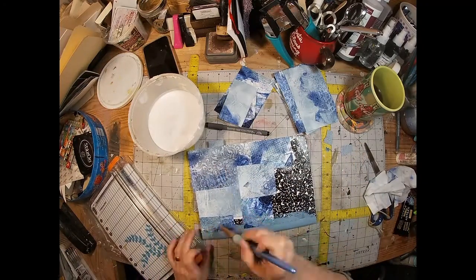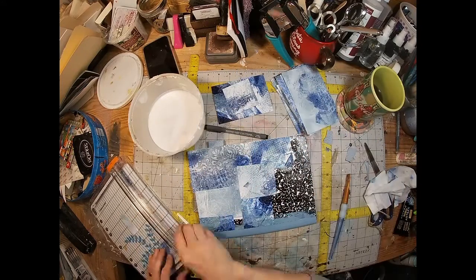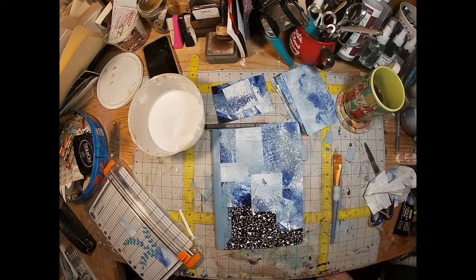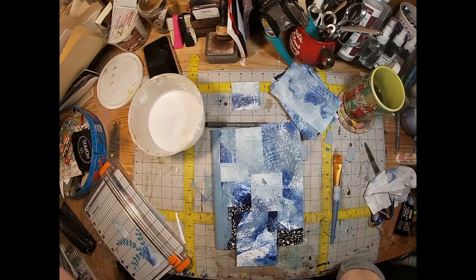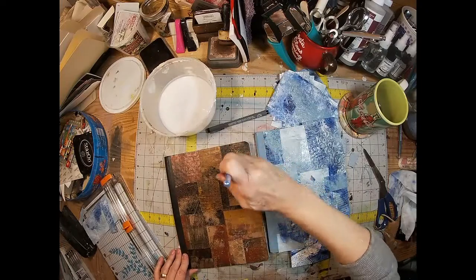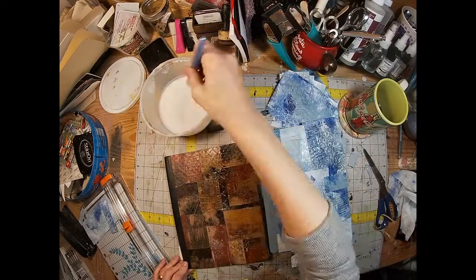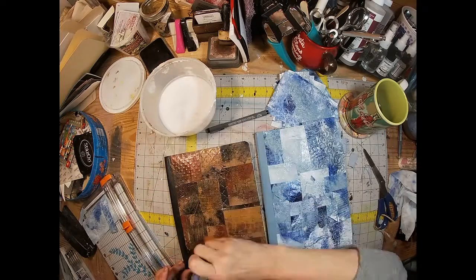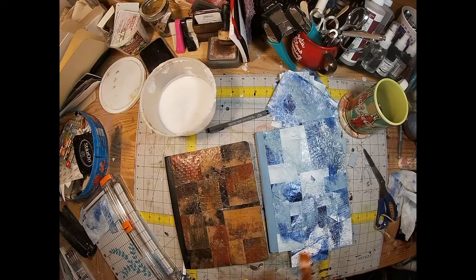The Mod Podge I use is homemade — you can find the video on how I do that linked in the description. This is the other book I created where I pieced it together without overlapping, done in a darker color. I'm going to Mod Podge both of them at the same time to protect the paper.